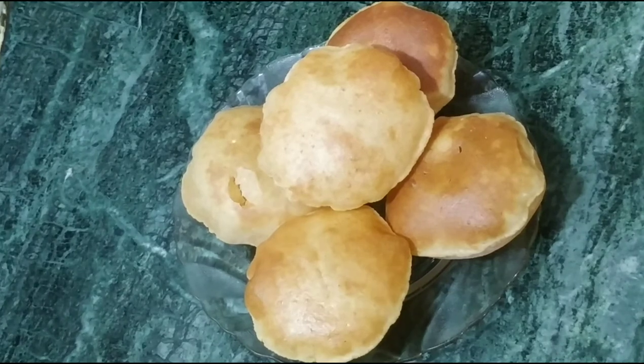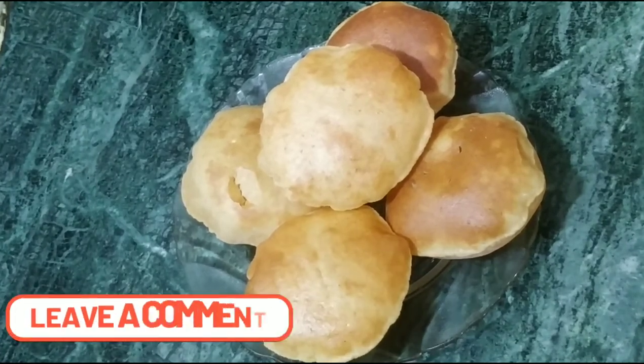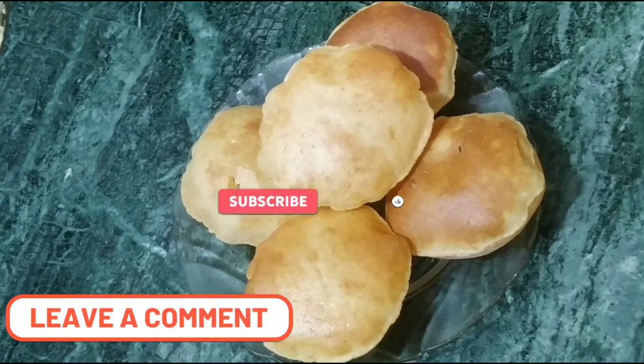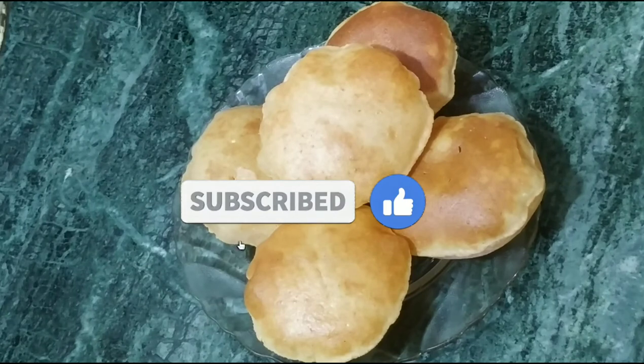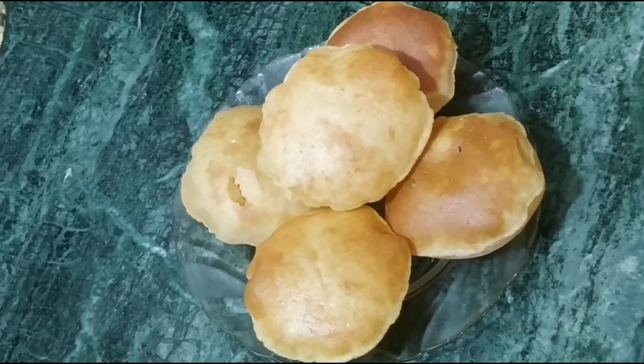If you don't want to eat rice, you can make these instead and eat them. Please tell me in the comments how they turned out. If you like my video, please like and share. Thank you, see you next time with something new.